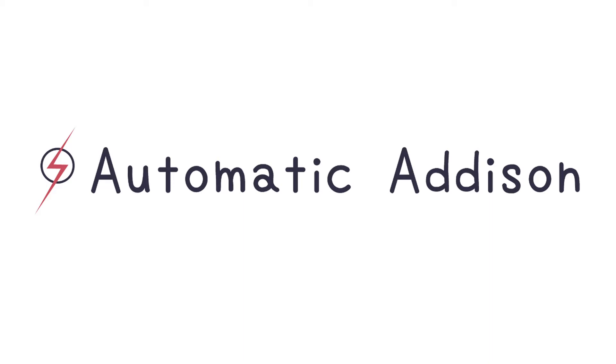Automatic Addison. Hi, this is Automatic Addison. Today I'm going to demonstrate automated pick and place.